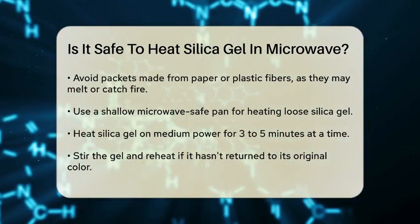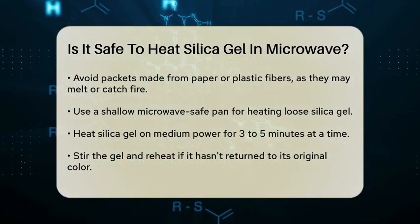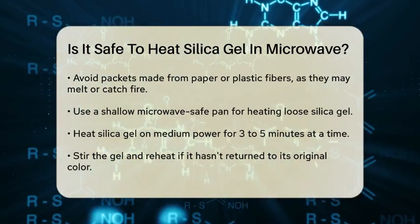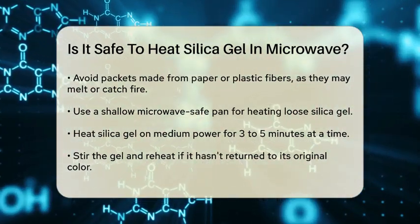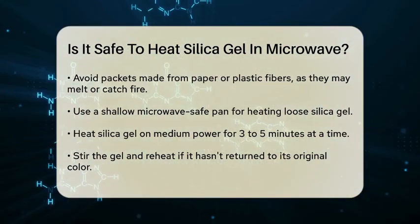If you do have microwave-safe silica gel, place the loose desiccant in a shallow microwave-safe pan. Heat it on a medium power setting for three to five minutes. If the gel hasn't returned to its original color — usually blue for color-indicating types — stir it and heat for another three to five minutes. Repeat this process until the gel is dry. Avoid high power settings, as overheating can damage the gel and render it useless.